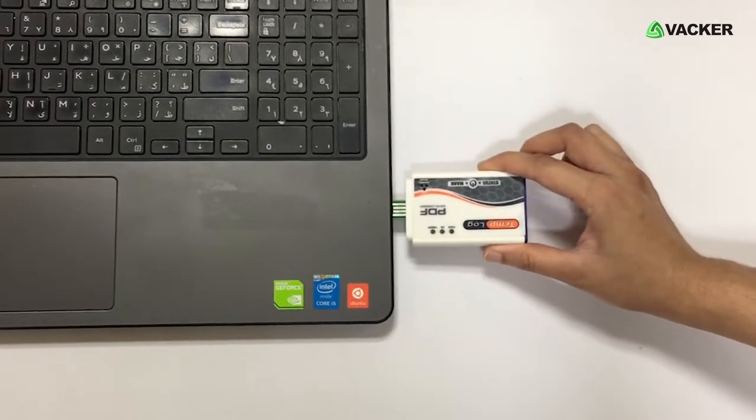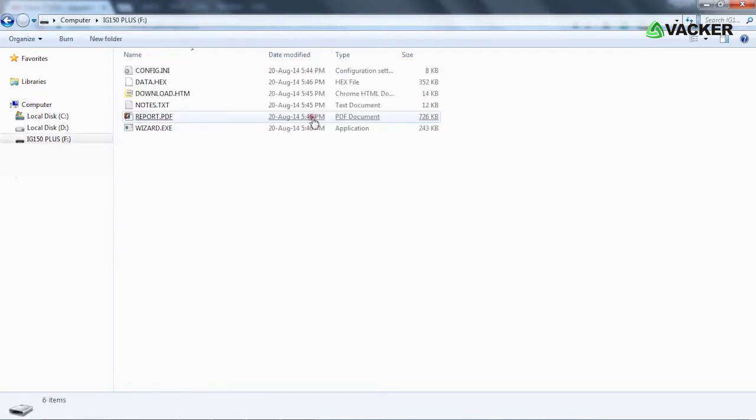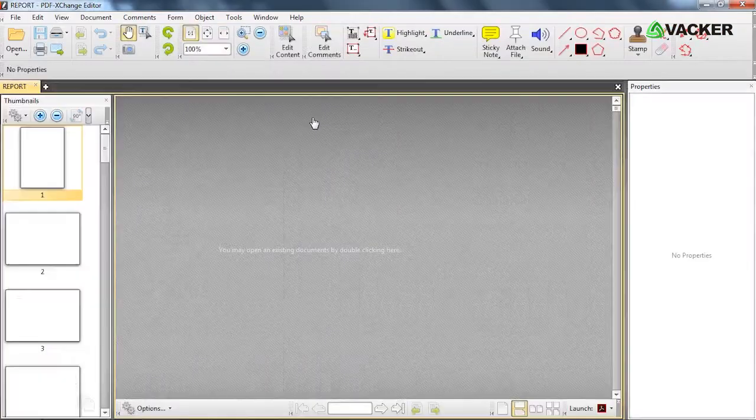After recording, plug the device into your PC. Open the IG150 Plus drive and click on the PDF file to view the report.